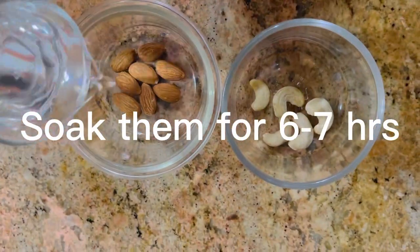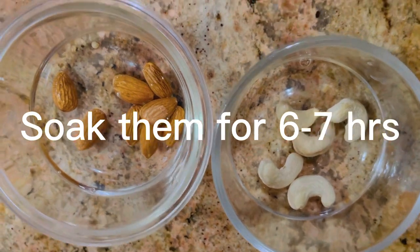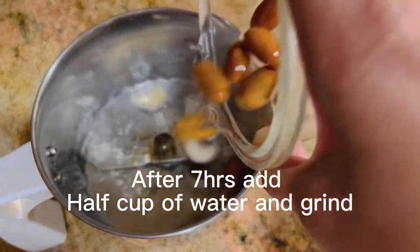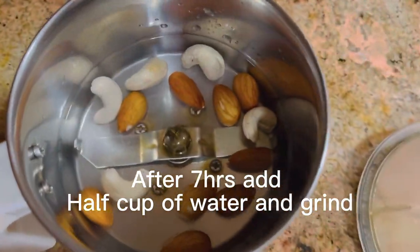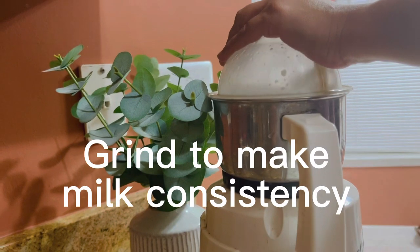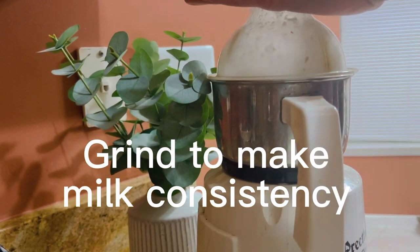Soak the almonds and cashews for six to seven hours — overnight or during the day. After soaking, remove the water, take half a cup of fresh water, add it into the grinder, and grind them to get a milky and frothy consistency. Grind it nicely.